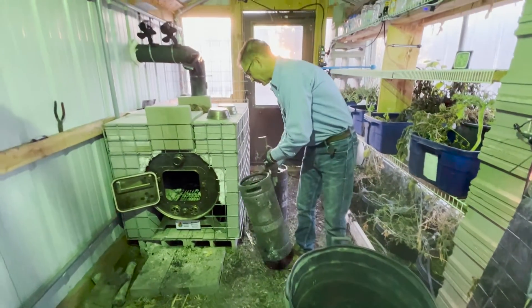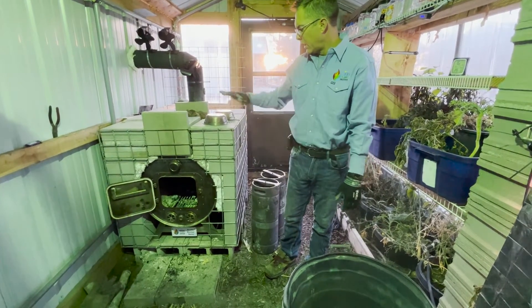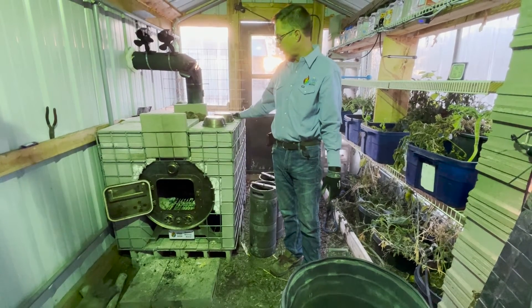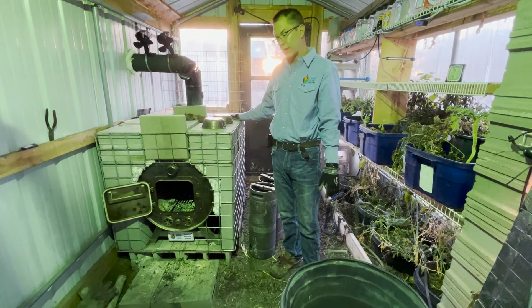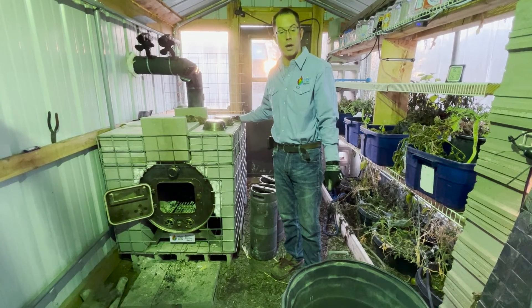That's it! We kept the greenhouse warm for 24 hours, we made a little over 10 gallons of biochar, and we used the thermal mass around our Boulder Biochar barrel to help keep the heat overnight — so we didn't have to keep tending the fire. That's how easy it is to use the Boulder Biochar barrel to make biochar and heat your greenhouse.